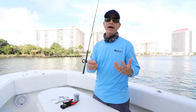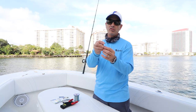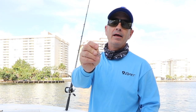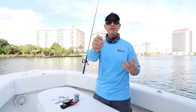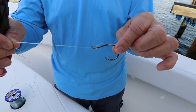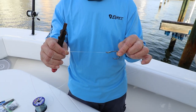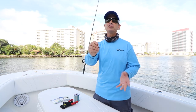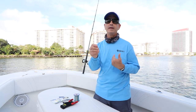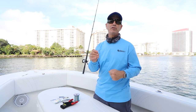I get asked quite a bit how I'm snelling my hooks, because you can notice by this eye — that is a snelled eye. So you obviously can't get by with a loop knot or any other kind of knot. The line has to go through the eye and down the shank of the hook, and I'm going to show you how I make it happen. Just know, there is more than one way to snell a hook. This is just the way that I prefer to do it — do whatever feels comfortable.